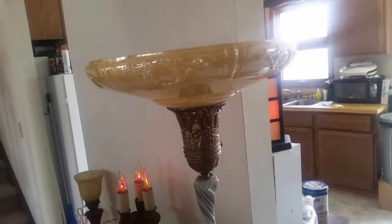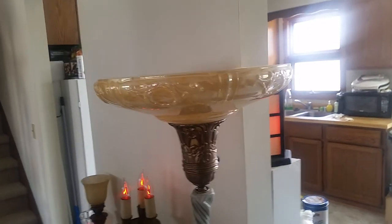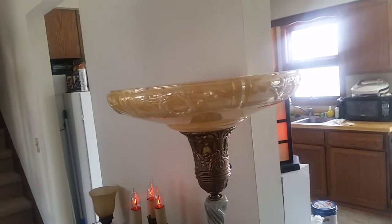Hey guys, just a quick video about the antique torture lamps in my living room. I finally got around to converting them all to using the proper type of shade holders.